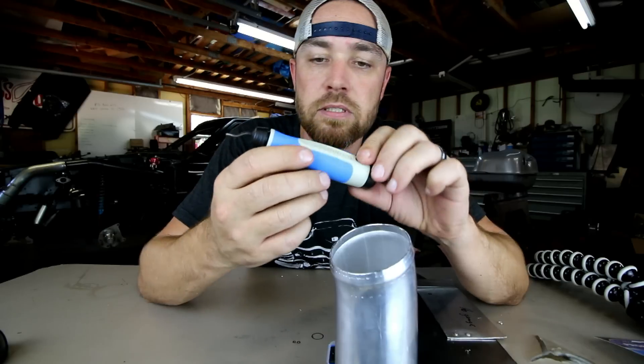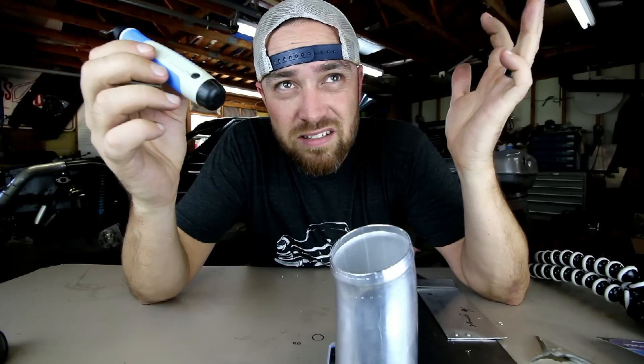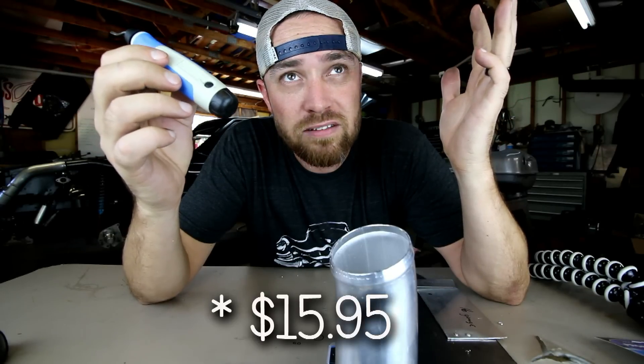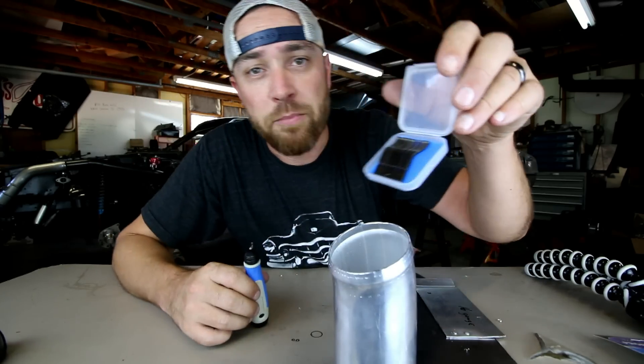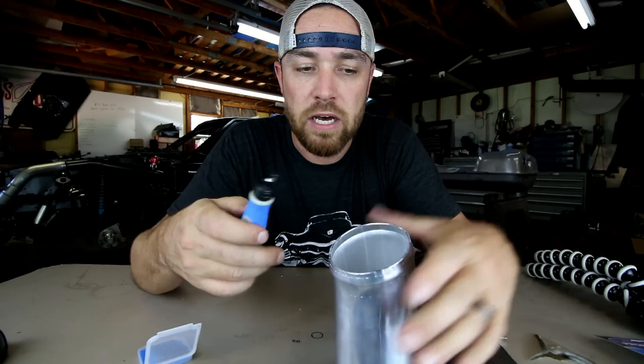I bought this one on Amazon — I'll drop some links in the description. I think it was under $20, maybe $10 or $12. I can't even remember what I paid for it, but it wasn't very expensive. This particular kit came with 10 bits. After a while these bits will get dull and they won't cut as well.